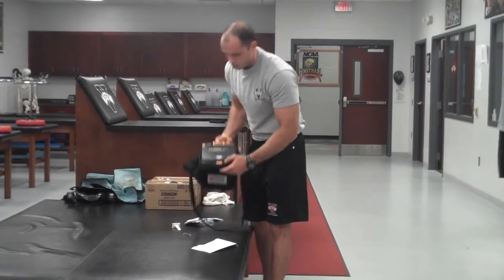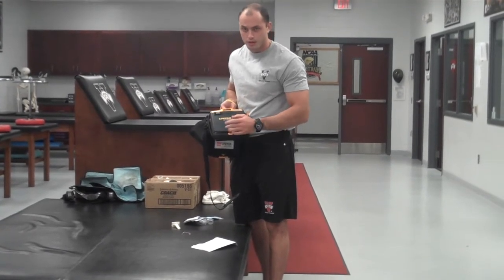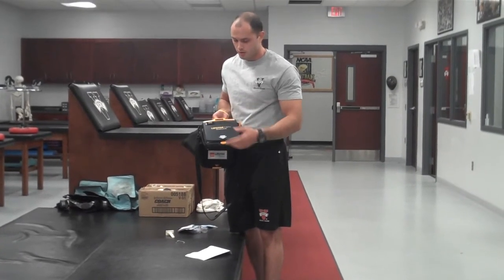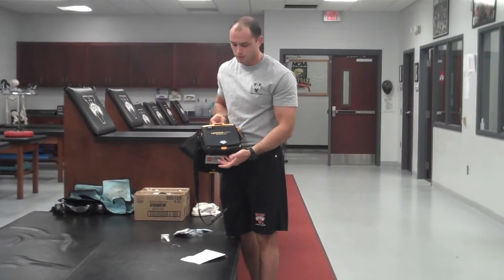To open the machine, if you look on the front cover here, there's a tab that says on/off. This actually turns on the machine and opens the front cover. I'm going to open this and then it's going to come on. I'm going to cut it off because I don't want to waste the batteries — to do that, you just hold it down for a couple of seconds.